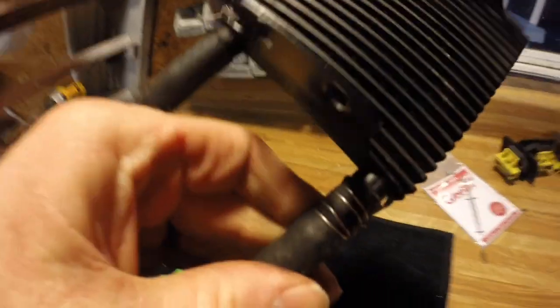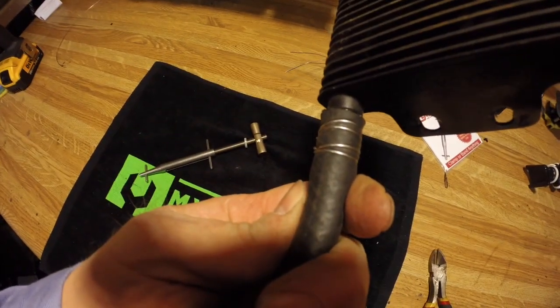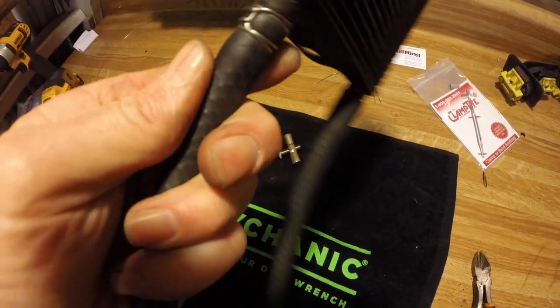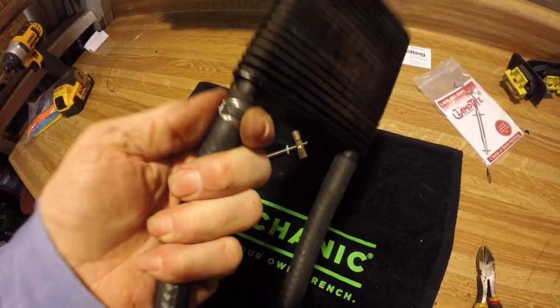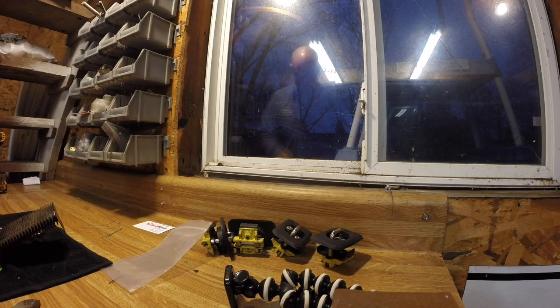Like I said, this is only my second time using this tool, but I like it a lot better than hose clamps. With hose clamps you have that one spot where you have more clamping pressure than the rest. With this one you have the same amount of clamping force all the way around your material. Go check out their website — I'll put a link in the description below.